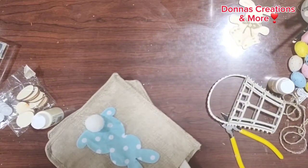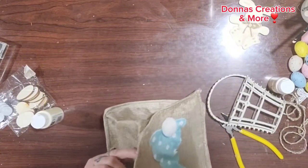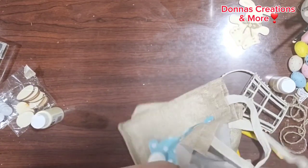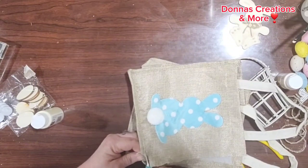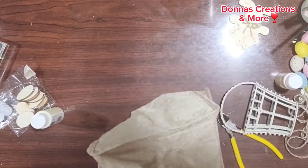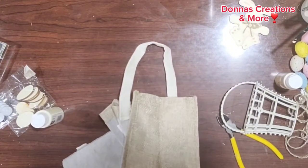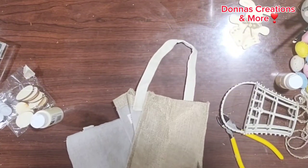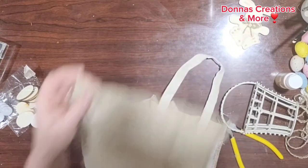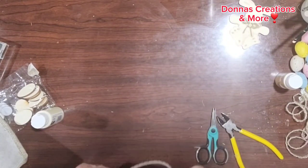I have this bag that I got from Dollar General last year on clearance for 10 cents — this burlap bag. I'm going to cut a piece of this bag off and use it to wrap my Easter basket. I'm cutting along the hem so I have a nice detailed hem along my basket, and cutting it down the side to the bottom to make sure I have enough to wrap the whole basket.